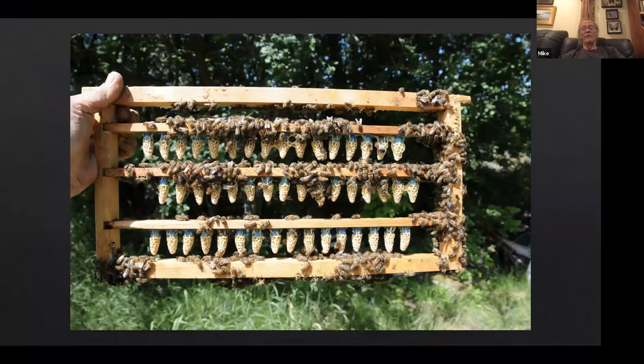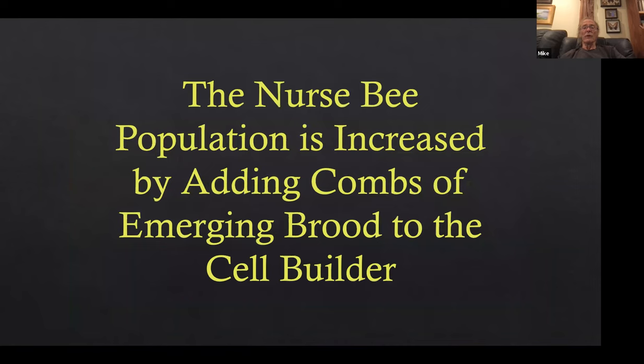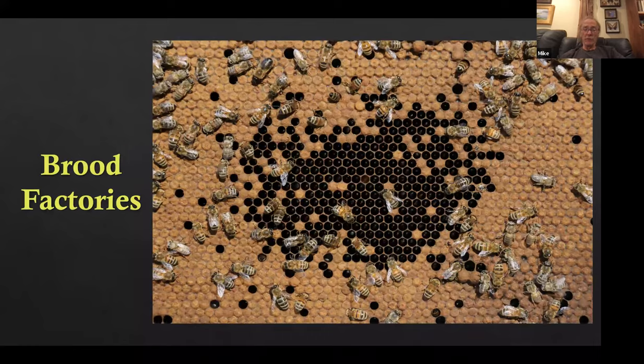You get queen cells like these — about day six after graft, put in the hive around day 10. Look at the jelly — they're just packed with jelly. How do you maximize the amount of royal jelly in the queen cells? By increasing the nurse bee population by adding emerging brood to the cell builders. And where does that brood come from? It comes from brood factories, not from production hives rendering them nonproductive.